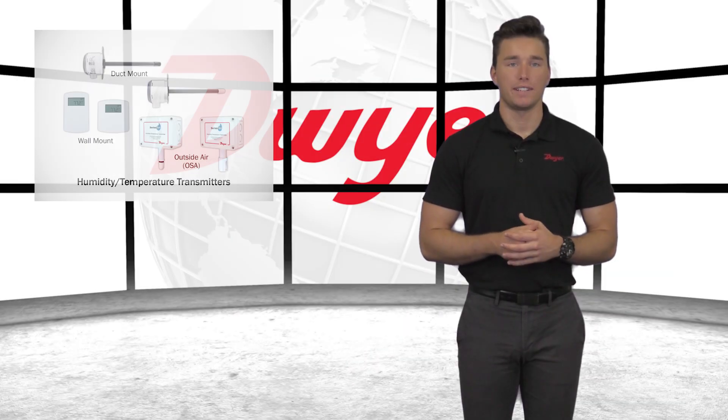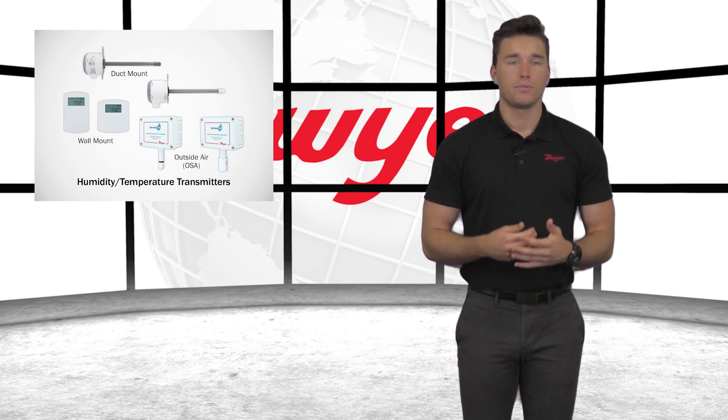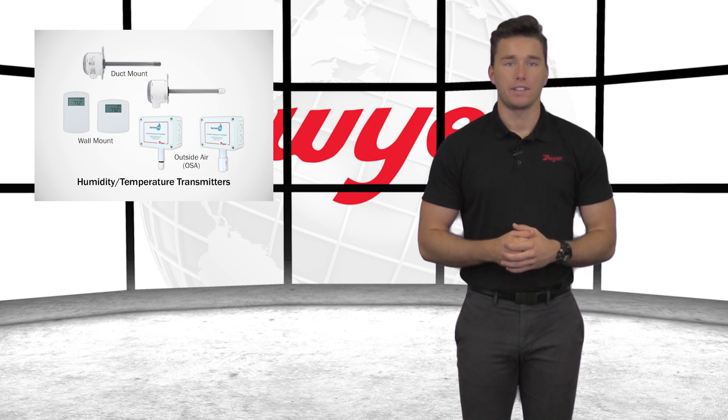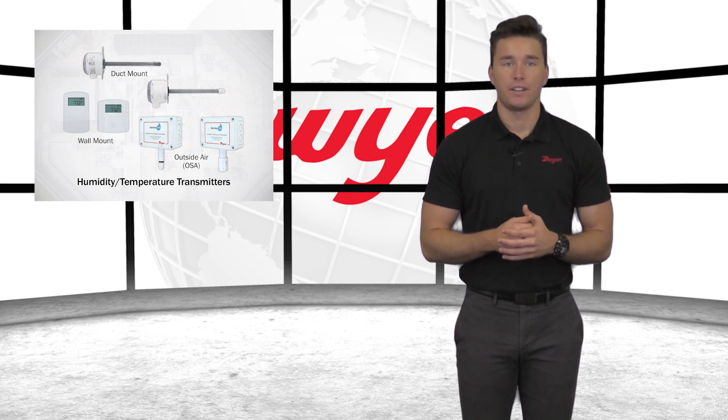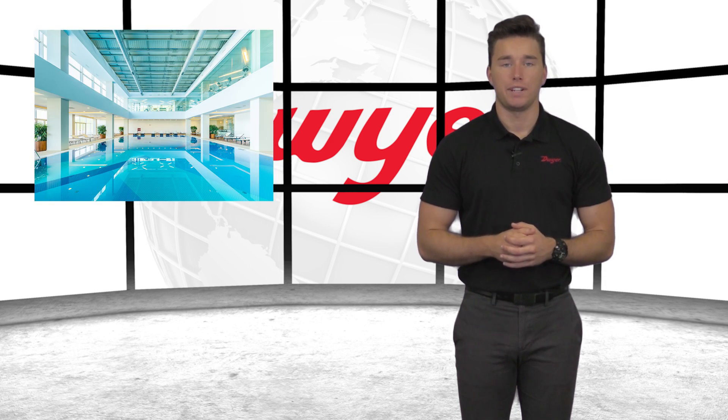Welcome to this video highlighting the series RHP Humidity Temperature Transmitter product family. Dwyer's versatile series RHP transmitters can be utilized to monitor humidity and temperature in applications such as air economizers, outdoor temperature and relative humidity reference, and pool room humidity monitoring.